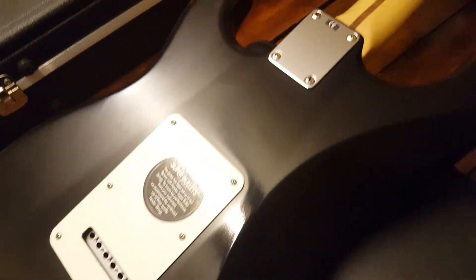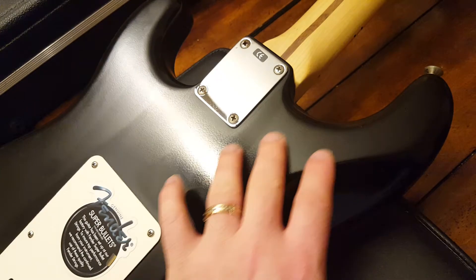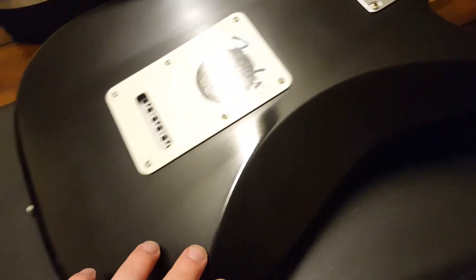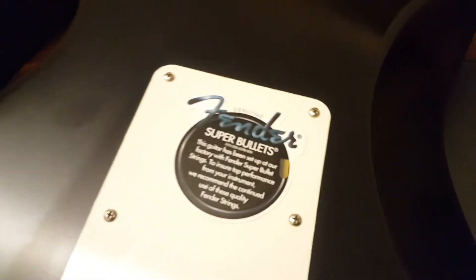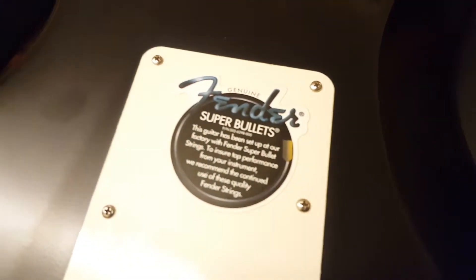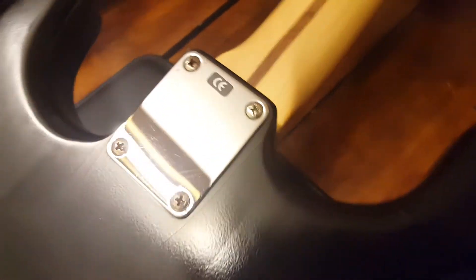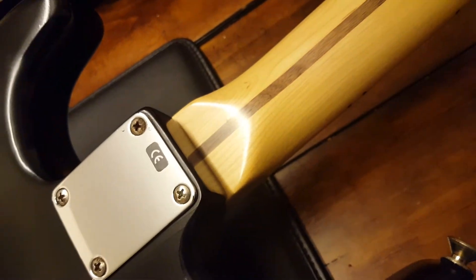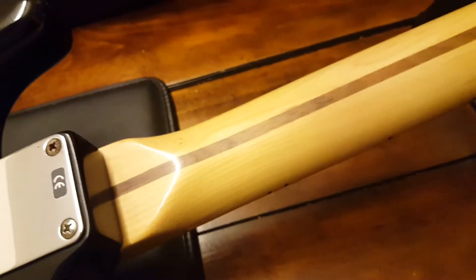On the back here, again you can see this orange peel — that's like brand new, this finish. It's all very, very even. Still has the Fender silver bullets sticker on the back. The neck plate is also still stickered, and there's virtually no scratches or anything on that.